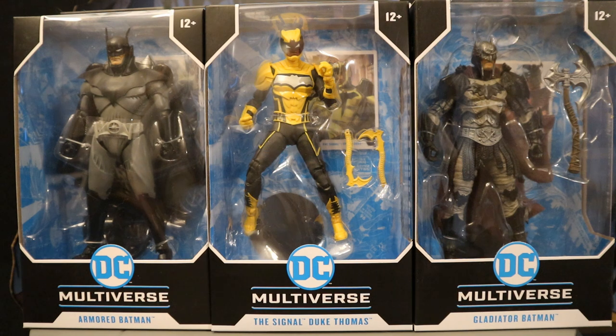I got three figures from the CMD store — they had all the McFarlane figures in stock, but I had already pre-ordered a bundle from the McFarlane toy store. Considering cancelling and ordering from one of these other websites. The three figures I got are: Kingdom Come Armored Batman, Signal Duke Thomas, and Dark Knights Metal Gladiator Batman.